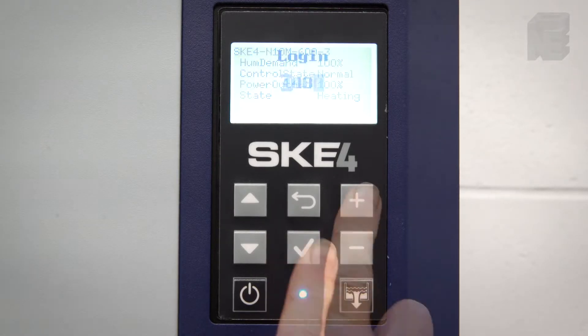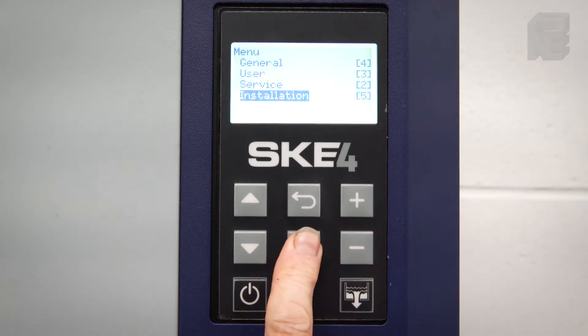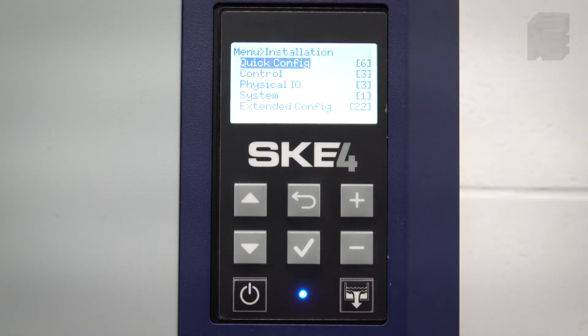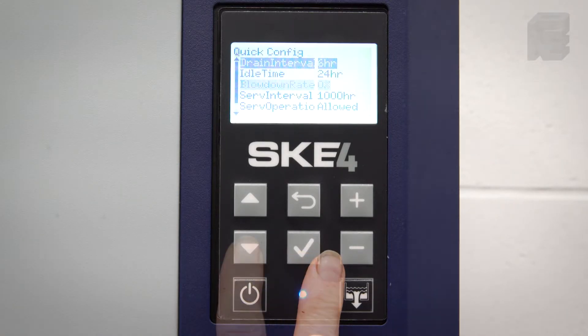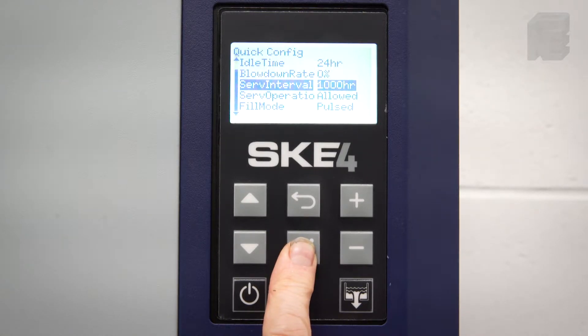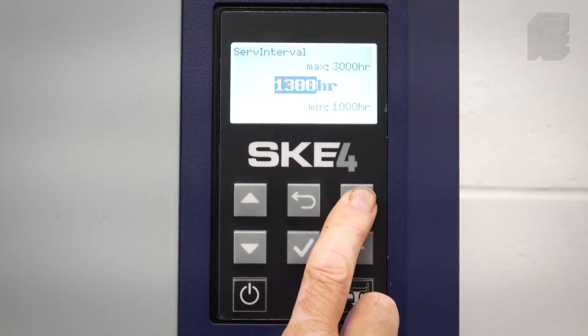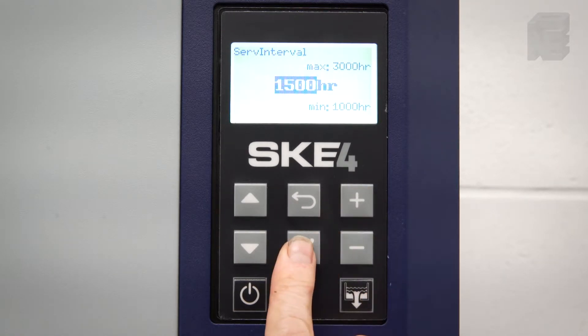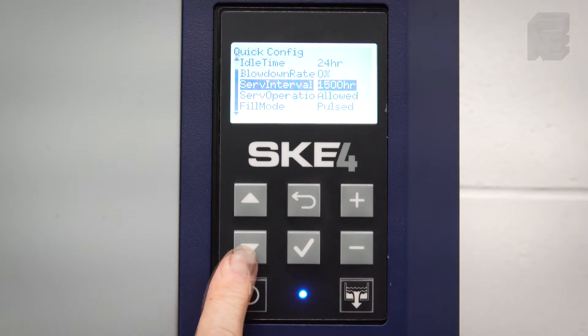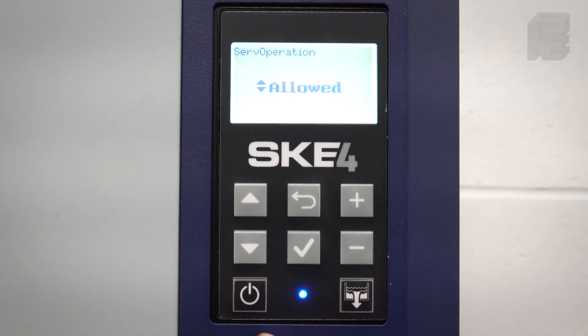Push the enter button, log in 4433, and go to Installation. Enter it, then Quick Configuration and enter it. Here we have both the service interval and the service operation. As an example, we can reset the service interval to 1500 hours of operation and have the unit either stop or continue operating after the 1500 hours. Here we have programmed 'Allowed' so that the humidifier will continue to operate after the designated 1500 hours of operation.